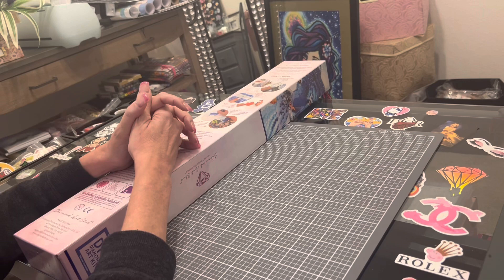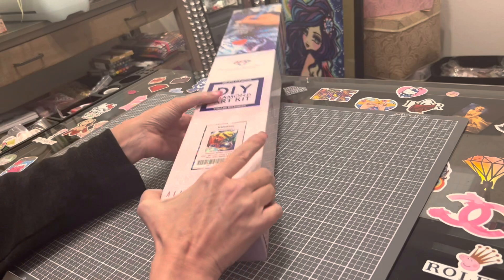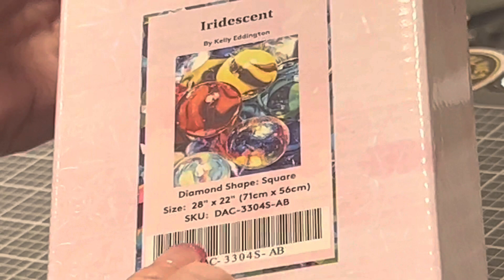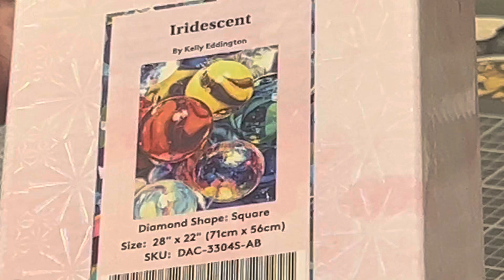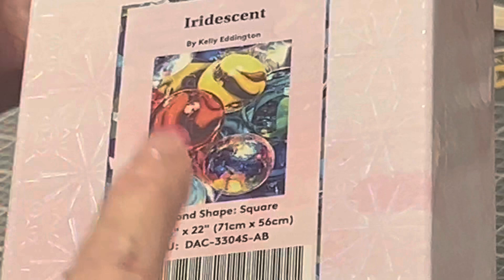I may be one of the last sneak peeks to go up, but I saved the best for last. As you've seen from my thumbnail, I will be unboxing today 'Iridescent' by Kelly Eddington. If any of you saw the Diamond Art Club post on Instagram yesterday, this painting has six ABs in it. Kelly Eddington is a new artist to Diamond Art Club, and I'm a new sneak peeker, so I thought that was really special.